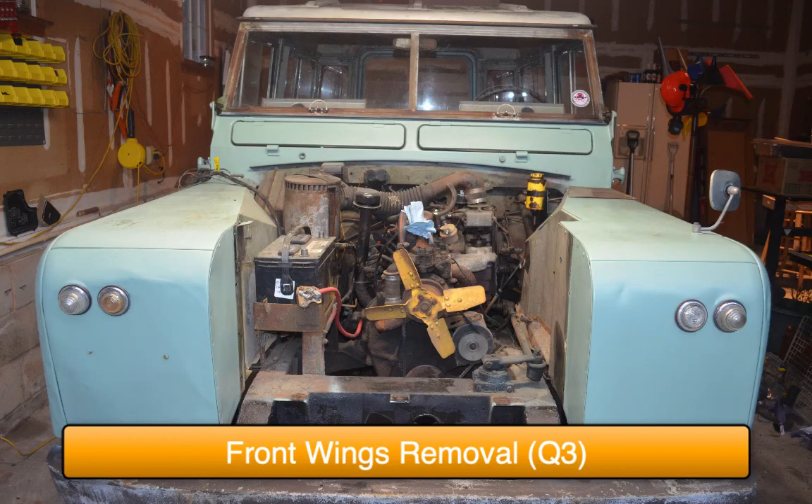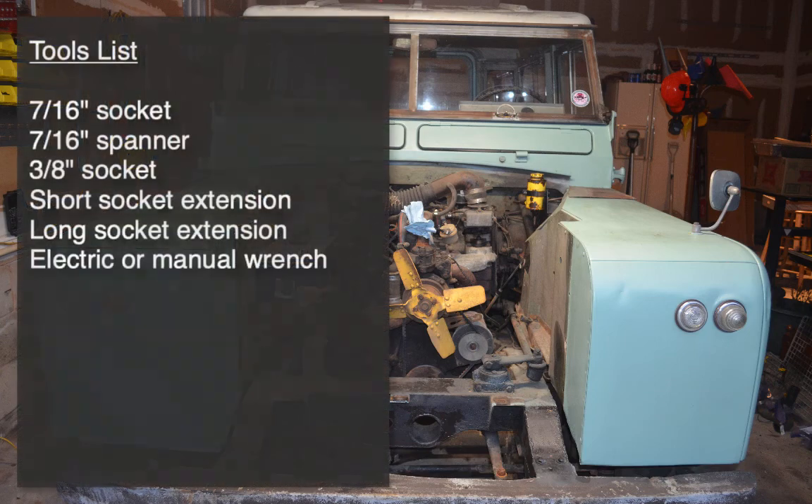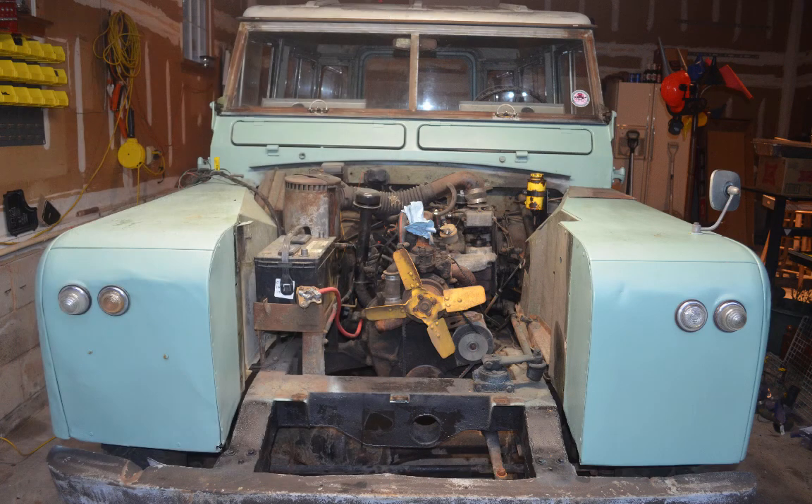This is a continuation of my 1964 Land Rover Series 2A teardown. Here is a list of the tools I used for this step. As you can see, I've already removed Randy's bonnet as well as her radiator and grill panel.